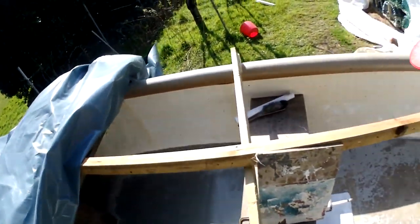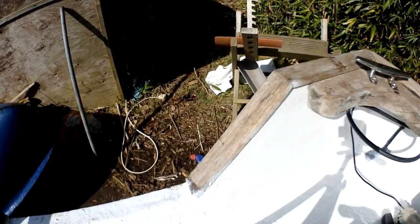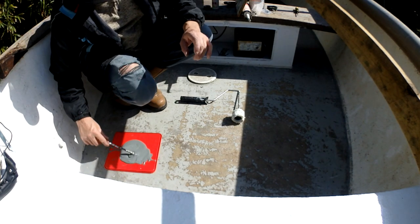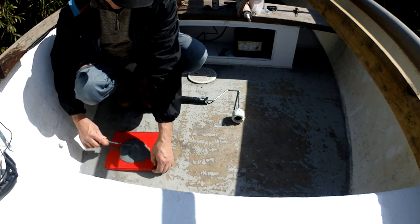Just patching the bare fiberglass areas, then we'll paint over it all with a bit of sand in the paint. I've run out of this and need a bit more — putting a lot in because I want it to go off fast. The gel coat does take a while to go off compared to normal resins.